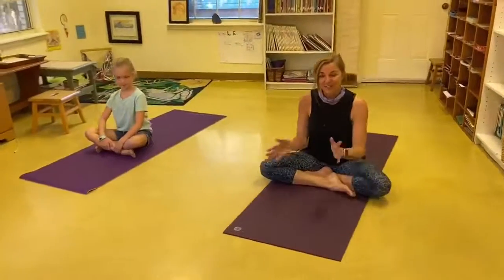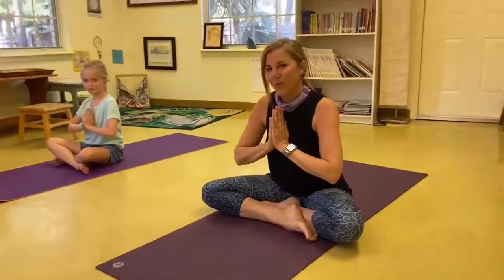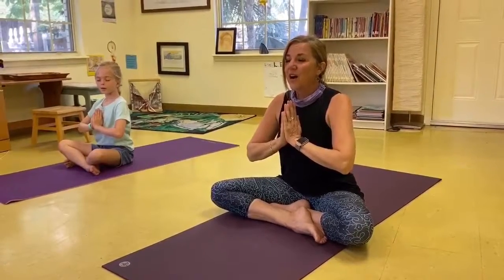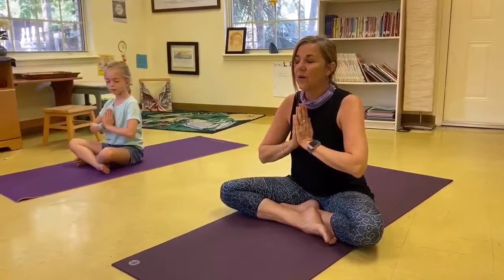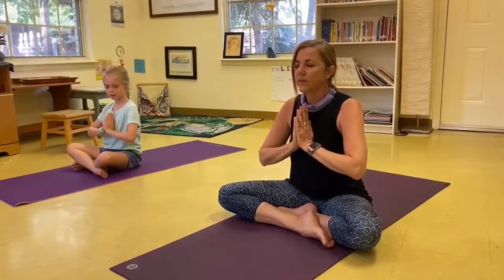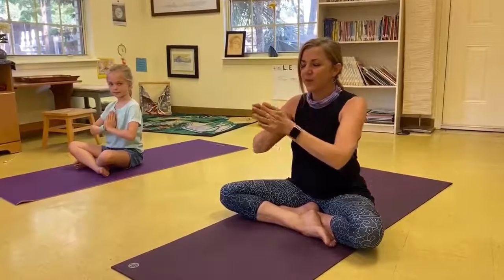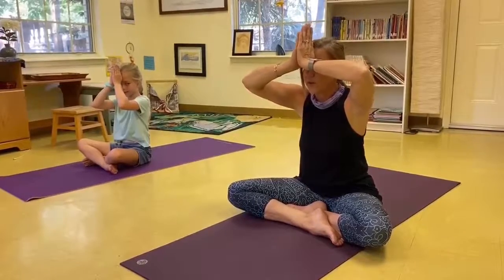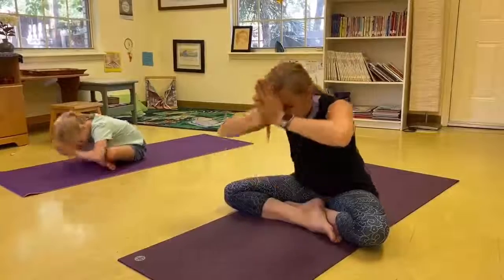As we say goodbye for today, we'll make the sound of OM — a universal sound connecting us all with the universe. And then we'll sing Shanti, a Sanskrit word for peace. And we'll bow out with Namaste, honoring one another. Breath in — Aum. Shanti, Shanti, Shanti. Bring your thumb knuckles to your forehead. The love and light in me sees and honors the love and light in each and every one of you. Bow to one another. Namaste. Have a great day, friends.